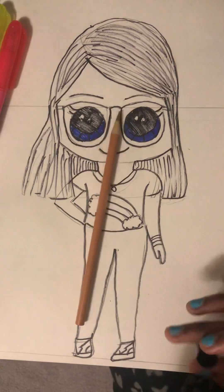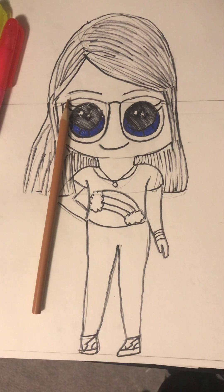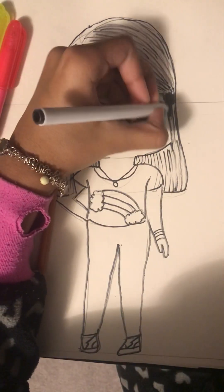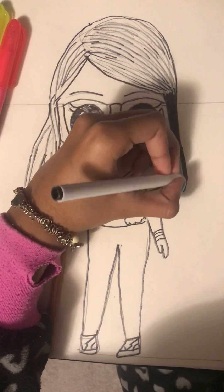Alright, this is how she is. And then with the black marker, I'm gonna do her black hair.